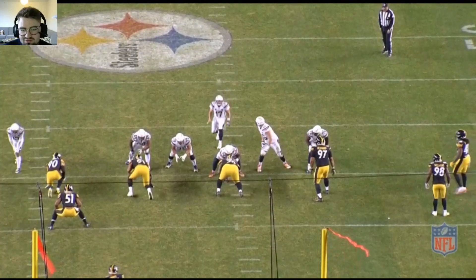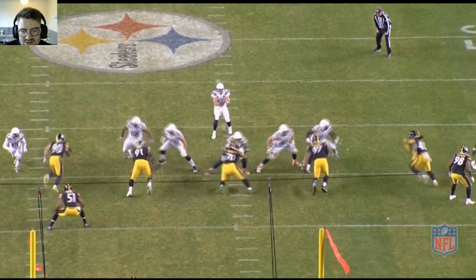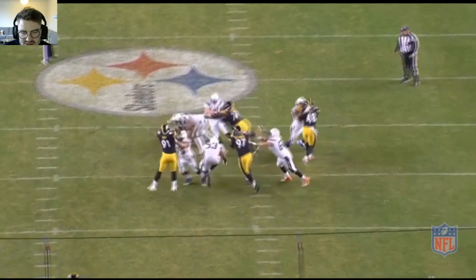Really good explosion here from the zero technique. Nice swim move, getting out of his stance, beats the guy at the center, comes in and gets a hit on the quarterback.